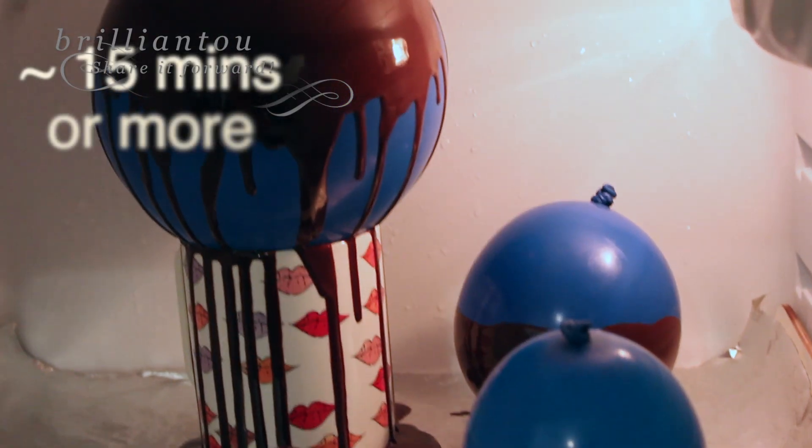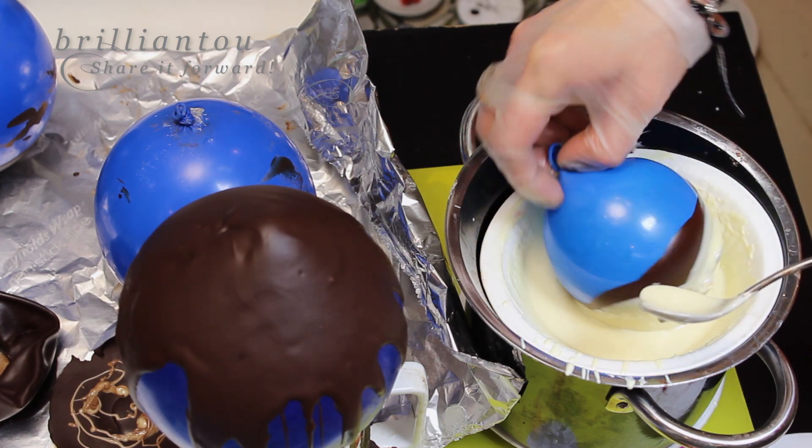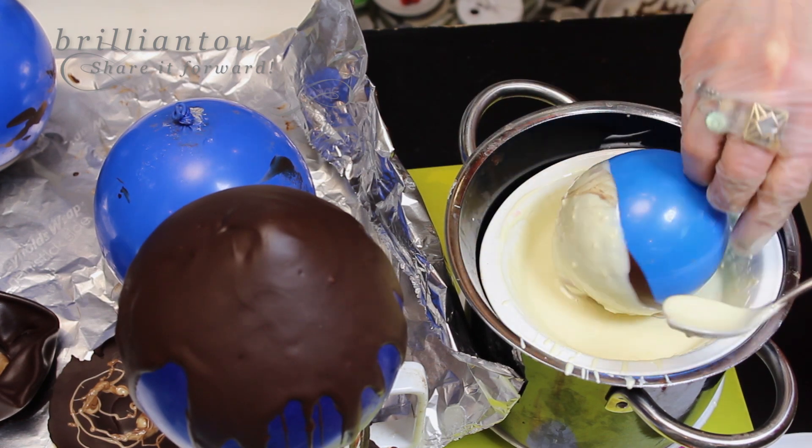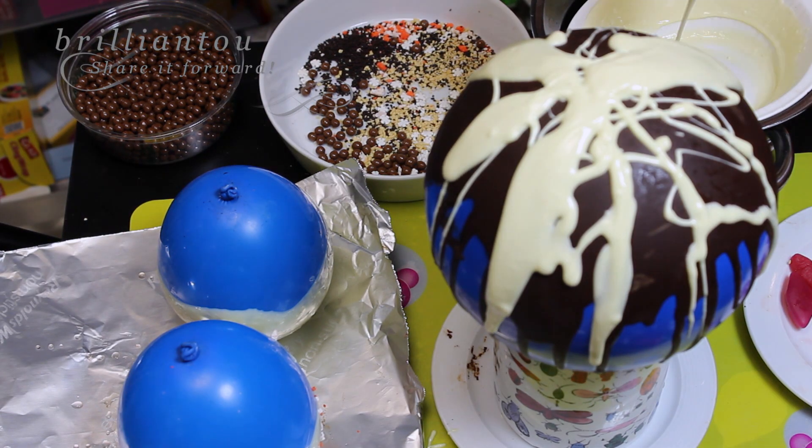Place your balloons into the fridge until the chocolate covering is solid. Then it's time to add another layer so your balloon bowls are stronger. Decorate them any way you like.